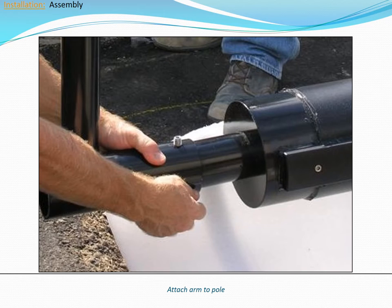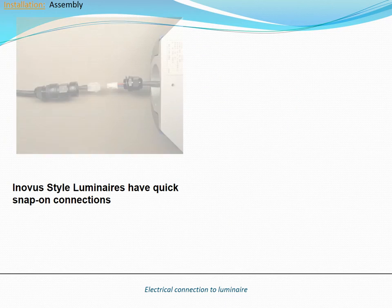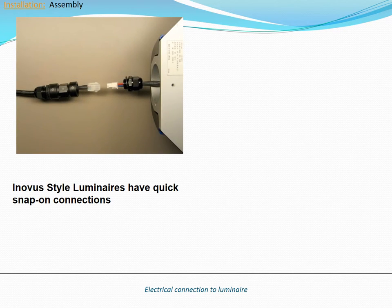Place the arm on top of the pole and then partially tighten the arm set screws. The arm is a hub mount design and can be rotated to any direction as needed. Connect the luminaire cable to the mating connector on the luminaire. Be sure that the rubber washer is in place.